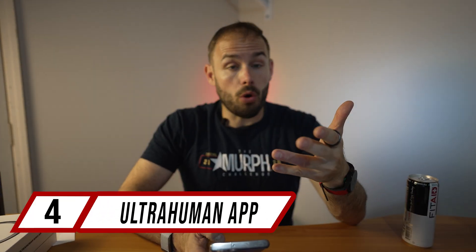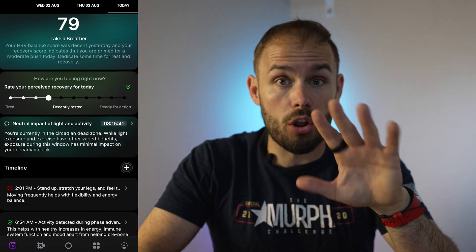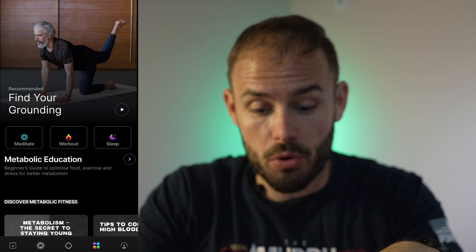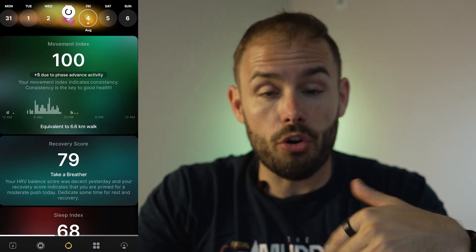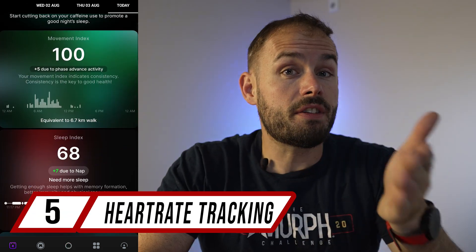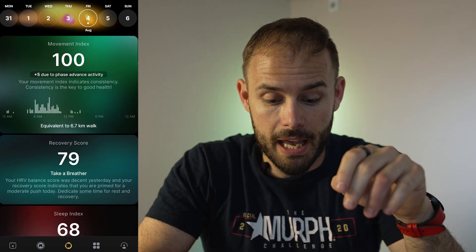The app integration with the Ultrahuman app gives you a wealth of great information, and all of it is free with no subscription. You can access workouts, meditation, and sleep data along with all your metrics. With this app integration you also get 24/7 heart rate tracking throughout your day.